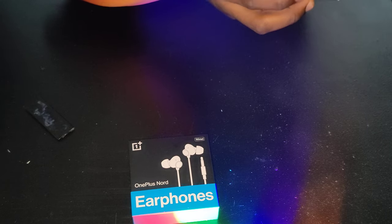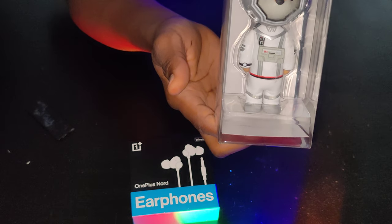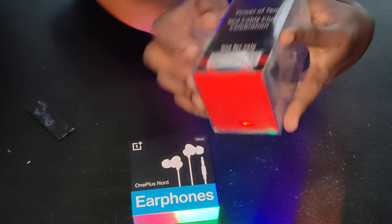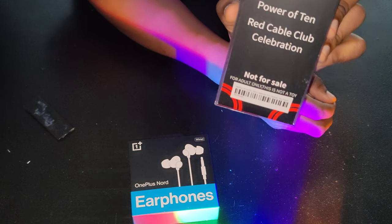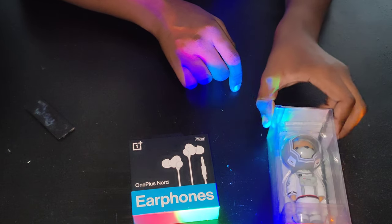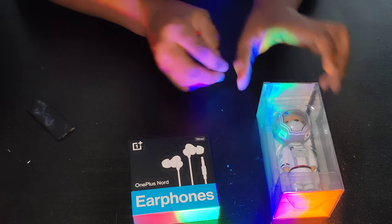And then we got this cute little doge space figure. It says 'Power of 10 Red Cable Club Celebration' — not for sale, wink wink nudge nudge. I don't think I'm gonna take it out of the box since it looks a little scuffed. We'll just leave that there.